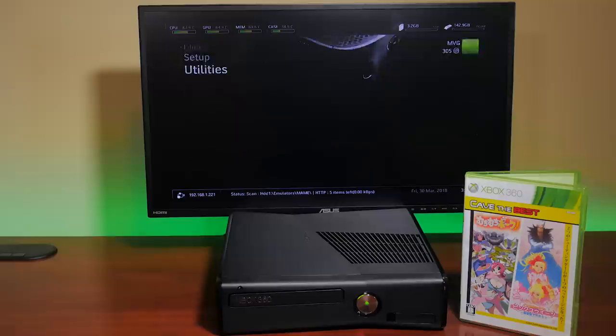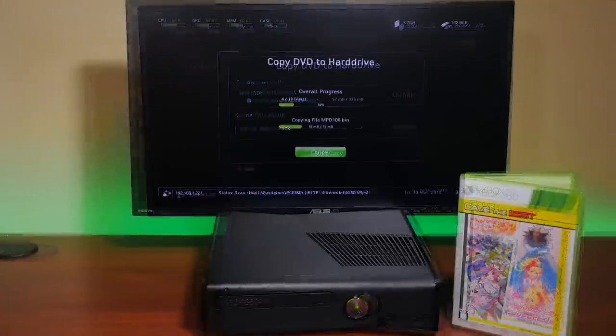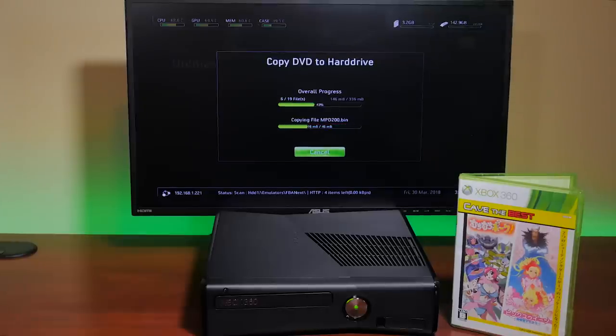I've always had a problem with not being able to make backup copies of games that you actually own. With a custom dashboard, you can easily rip your game to your Xbox 360 hard drive. With Freestyle Dash, simply select the Copy DVD option and follow the on-screen instructions. Keep in mind that because games are larger, ripping them may take some time, but you will end up with a fully playable backup without needing the original disk inserted as a DRM protection measure.